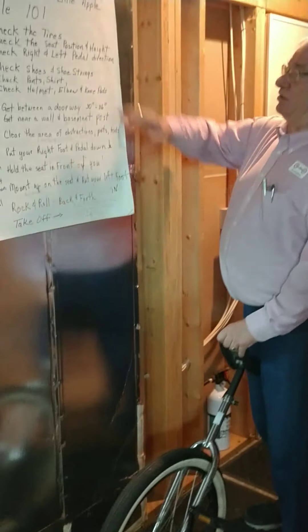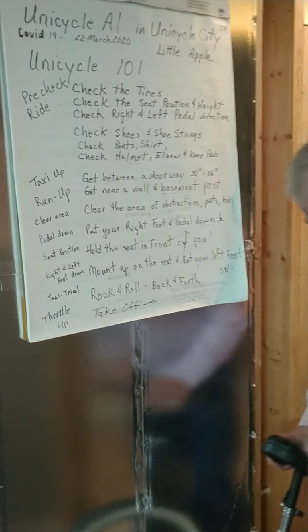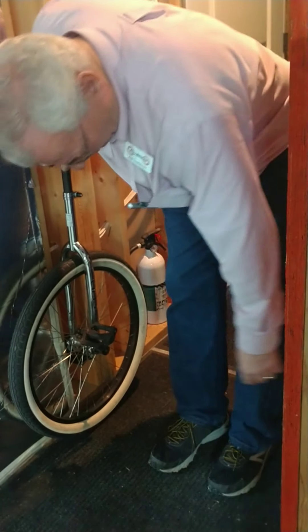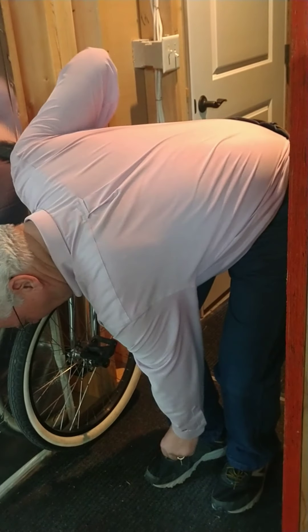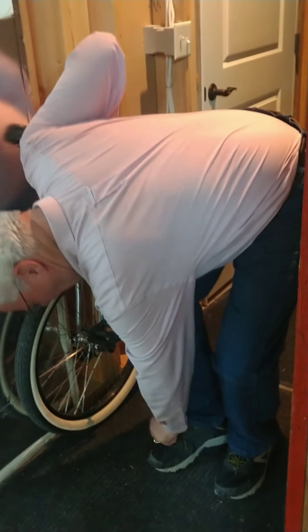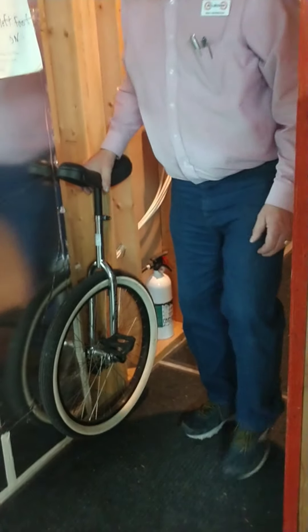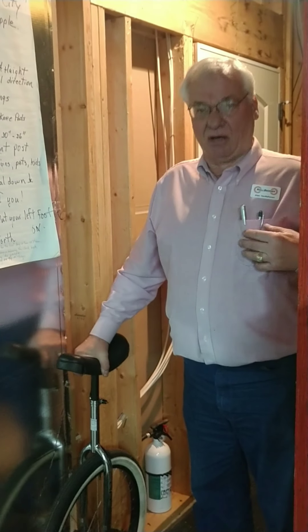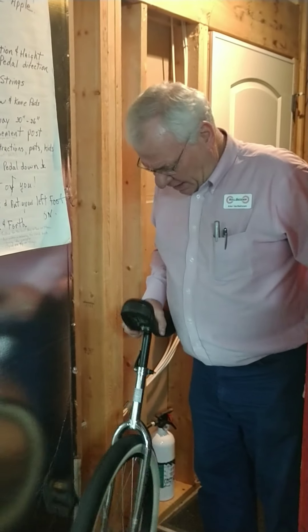I like to go through a few things with people. Make sure you've got the pedals on the right direction, which we covered. You should be dressed properly. I like to wear tennis shoes. You don't want your shoe strings any looser than that or they'll get wrapped up in the pedal. Sometimes I even force them down inside the other shoe strings to keep them out of the way. If you get your shoe strings wrapped up, it's going to twist you. And don't wear open-toed shoes — no flip-flops, no thongs, nothing like that, don't go barefoot.